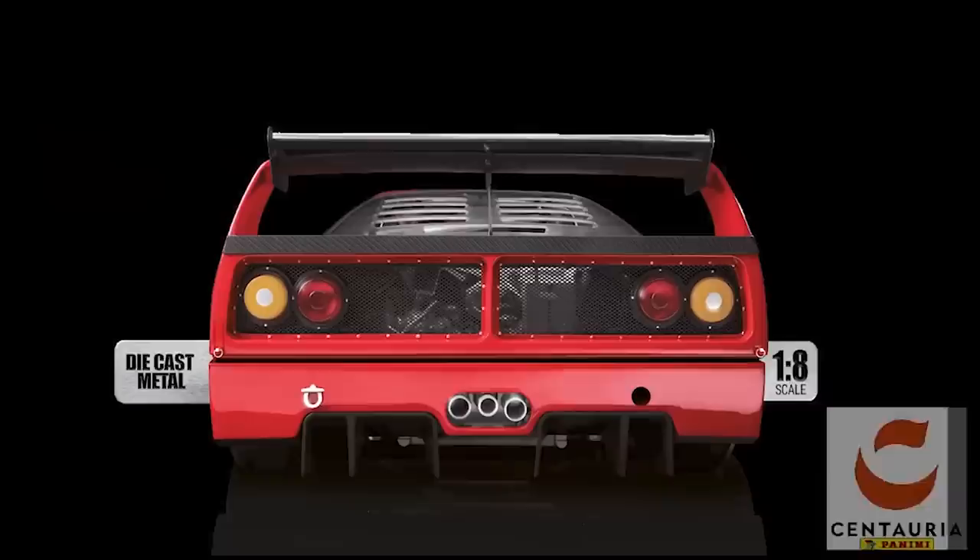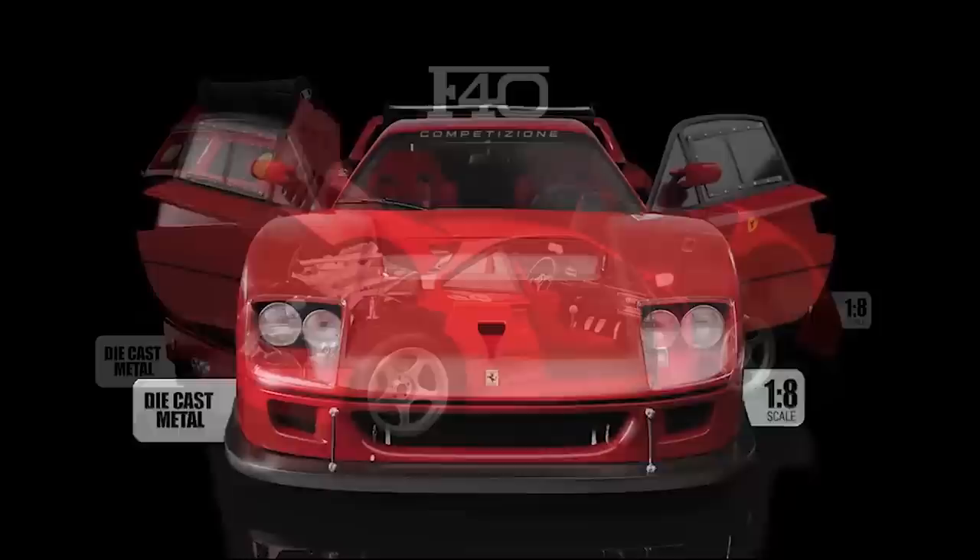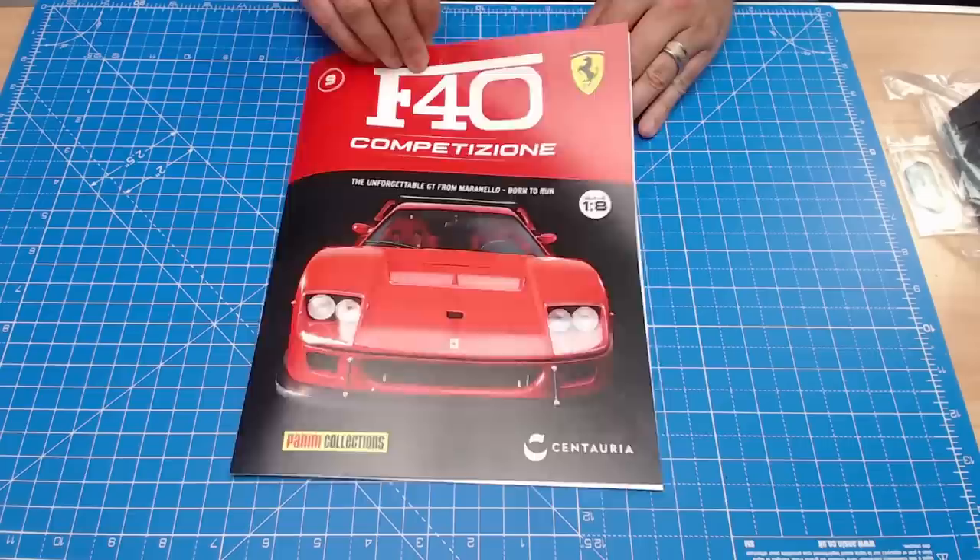Hi all, welcome to the channel. We now have Part 9 of Panini Collections and Centoria's build the Ferrari F40 Competizioni. In the last few issues we've been working on the seats and the engine, but in this one we're going to start working on the dashboard. Let me show you what we've got to do — here's the magazine.